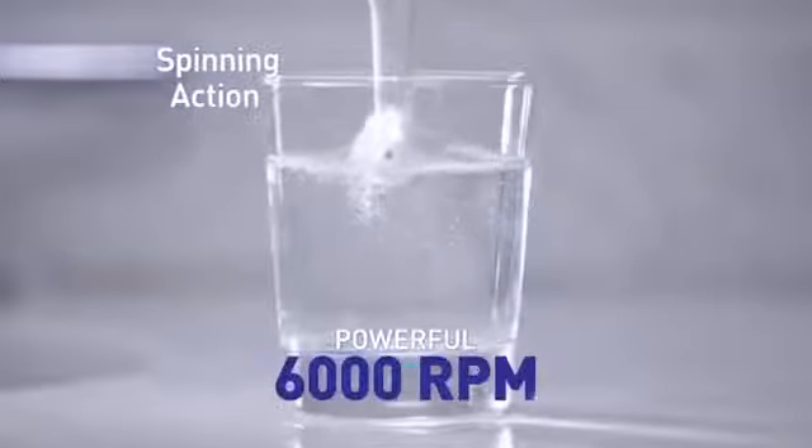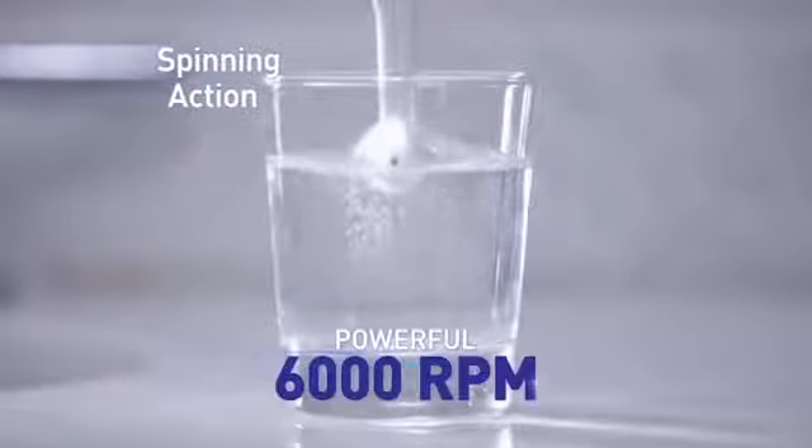Brushing alone doesn't remove stains. But SpinSmile's spinning action and powerful 6,000 RPM rotation delivers the same power and precision as your dentist's polishing tool to gently lift stains from tooth enamel for whiter, brighter teeth.